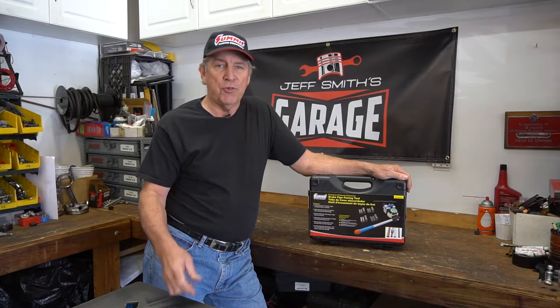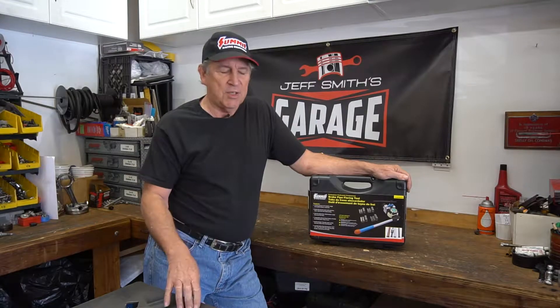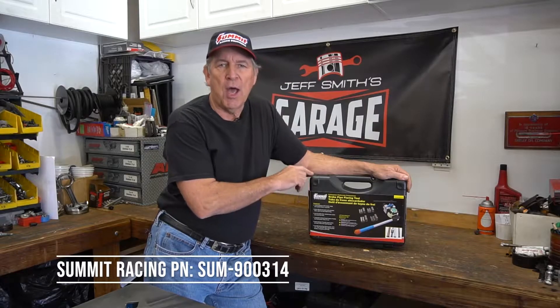Welcome to another episode of Just Miss Garage. This time I thought we'd talk about flaring tools like brake lines and fuel lines. We've got a slick little tool and we'll show you how it works.